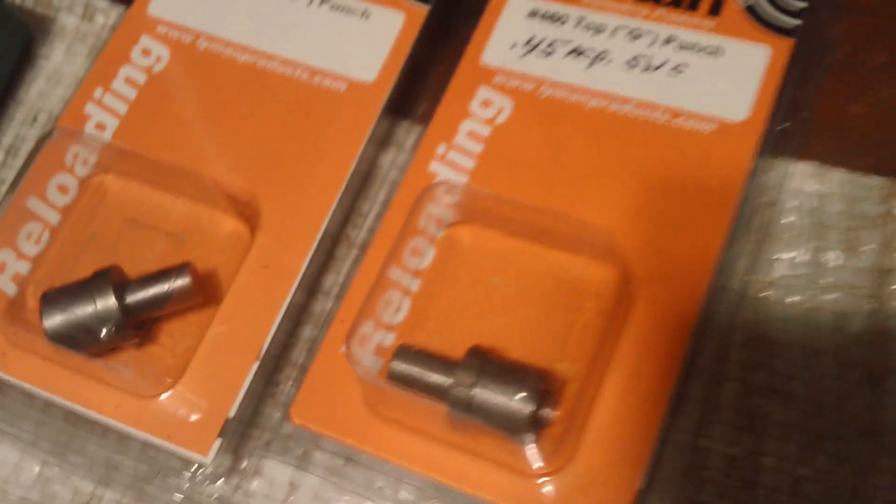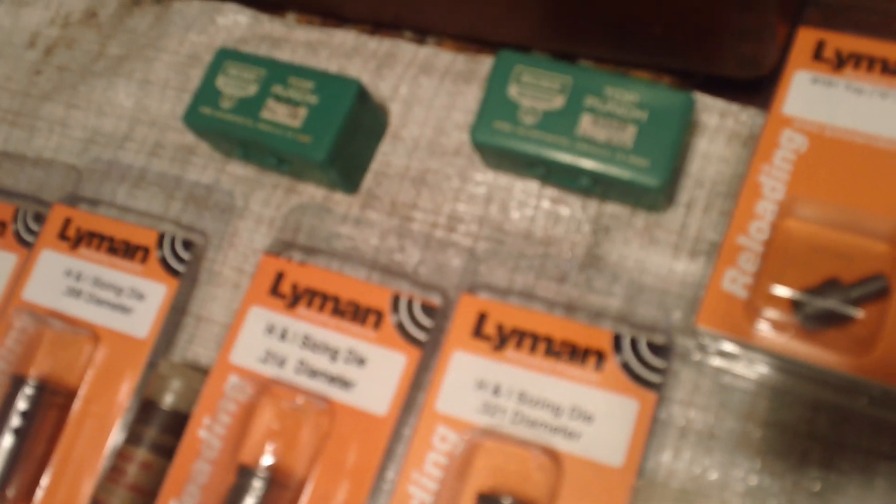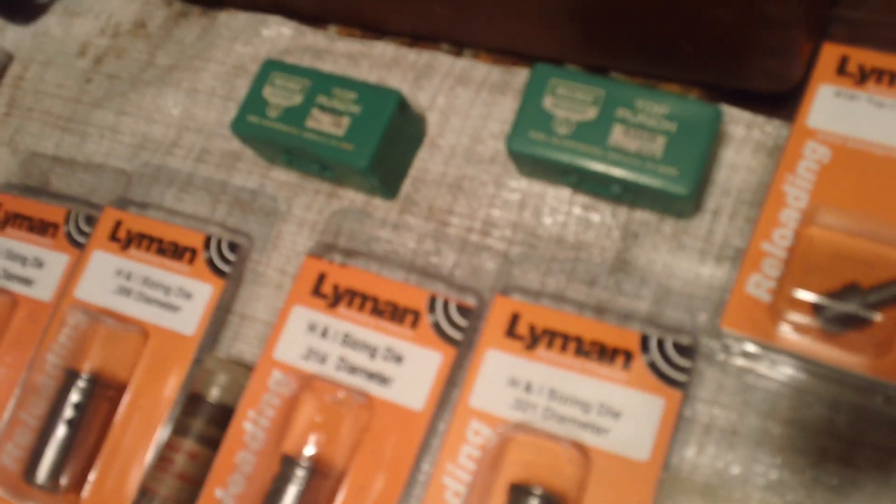None for pistols, because I don't believe in putting gas checks on pistol bullets — it don't make sense. There's some top punches there, and there's more top punches in there, probably six more at least. Plus there's top punches in each one of the molds so that I didn't lose them. I had so much stuff and I didn't want to lose anything, so I just stuck everything with the bullet mold itself. That way nothing gets lost.